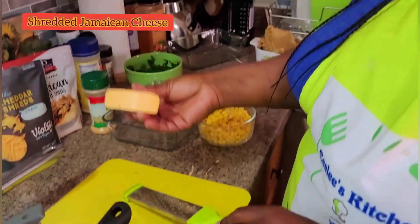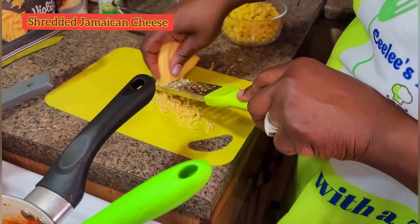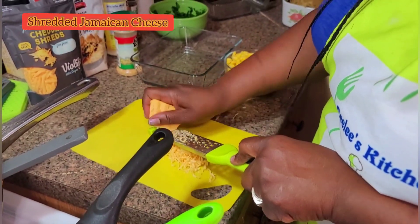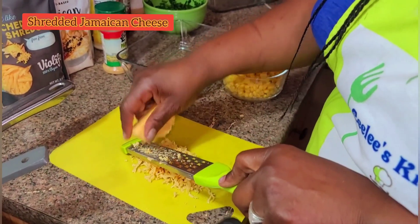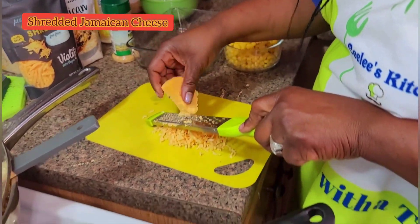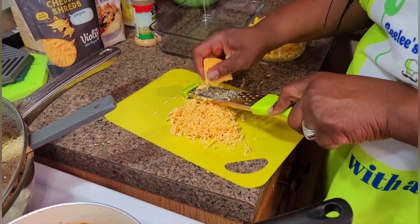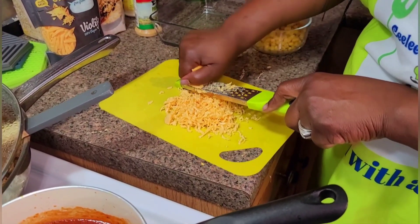I'm using some Jamaican cheese — it has thyme all over it, but that's okay because it was on the same board with the thyme and the other seasonings. I'm grating some Jamaican cheese because I'm gonna be putting that in my lasagna as one of the cheeses. I'll be using four different cheeses.